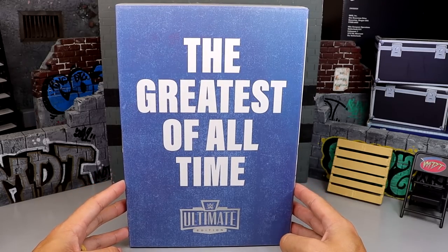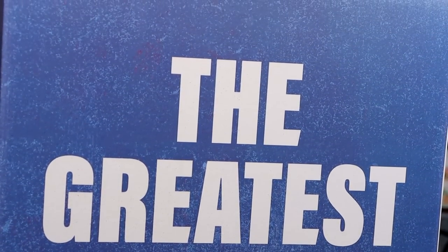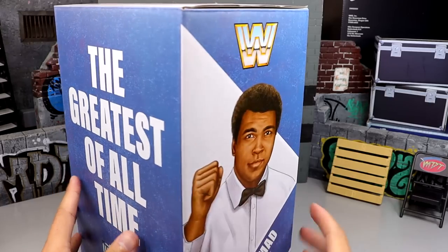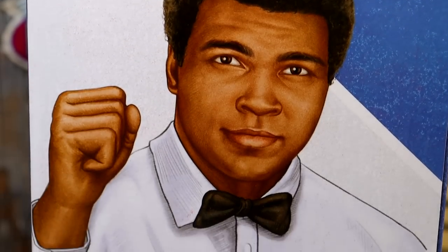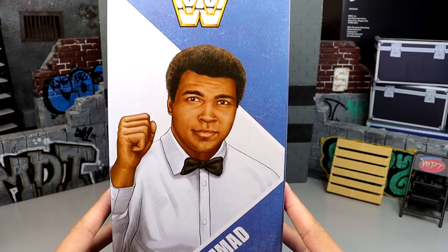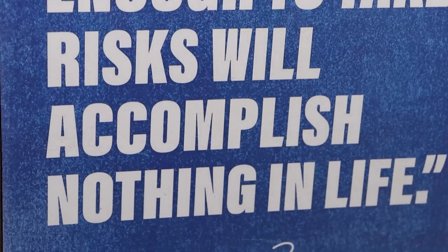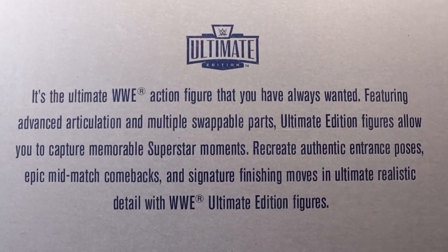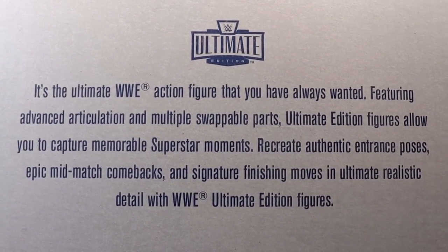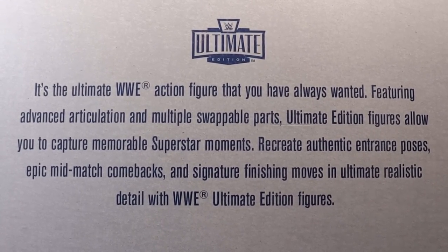We have the box here — you can see 'Greatest of All Time' on it, and no, John Cena is not in here. There's a nice blue background with 'Greatest of All Time' and 'Ultimate Edition' at the bottom. Spinning it around you get the block WWE logo, Muhammad Ali the boxer on one side, and Muhammad Ali the referee on the other. On the back it says 'He who is not courageous enough to take risks will accomplish nothing in life,' with Muhammad Ali's signature. The top reads 'WWE Ultimate Edition — the ultimate WWE action figure featuring advanced articulation, multiple swappable parts, and memorable superstar moments.'